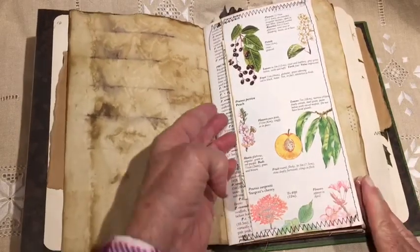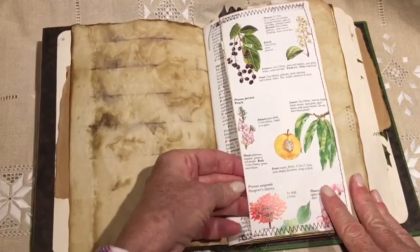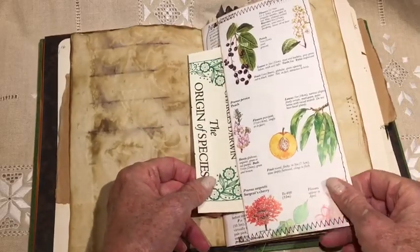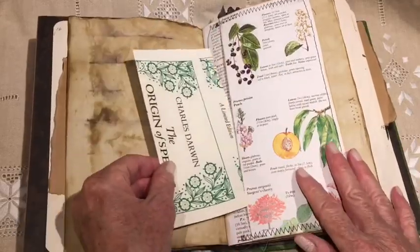I did a lot of the usual things. I tea dyed paper and did some stitching. This is a pocket I made from a book page. This is a page from The Origin of Species.